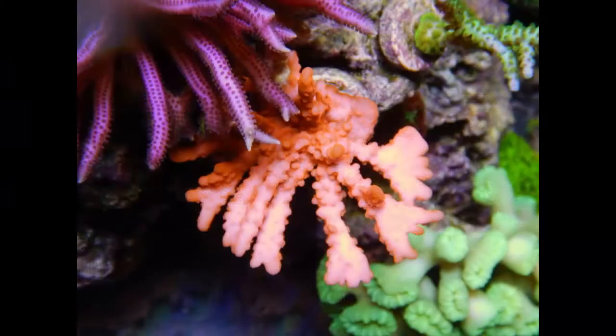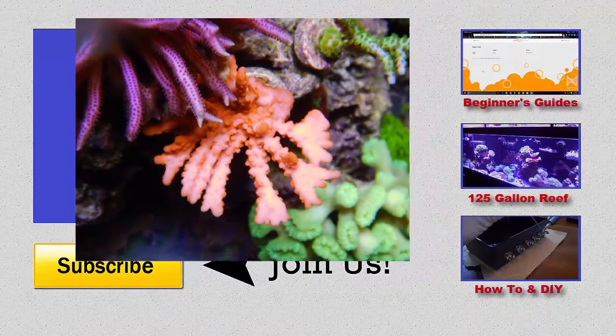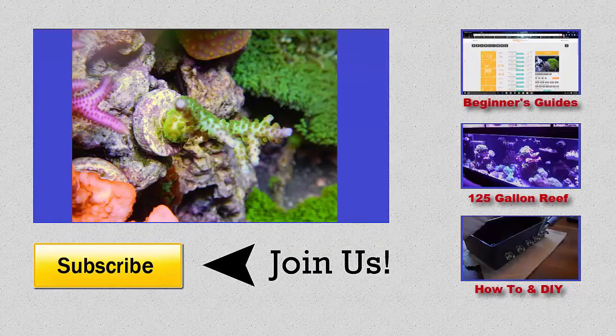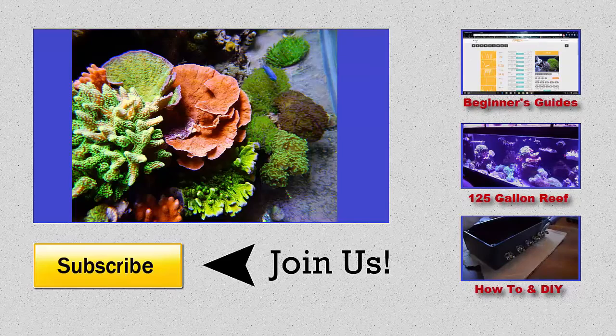That's it for this video — I hope you found it helpful. If you have any questions, go ahead and ask. As always, I appreciate you watching. Like, comment, subscribe, and I'll see you next time.